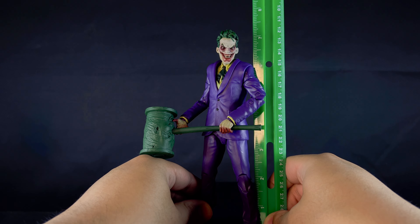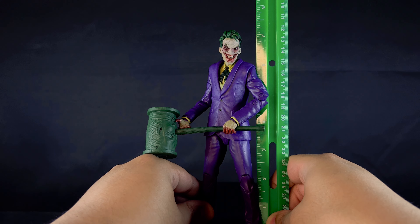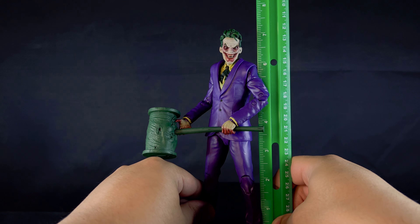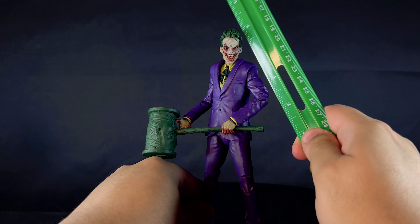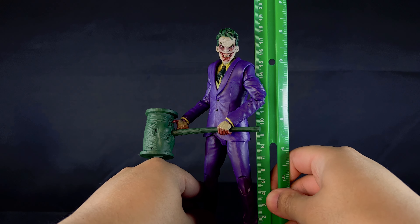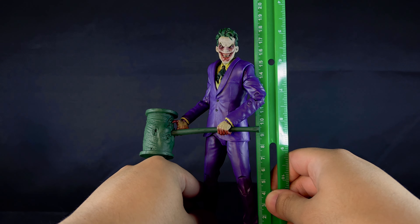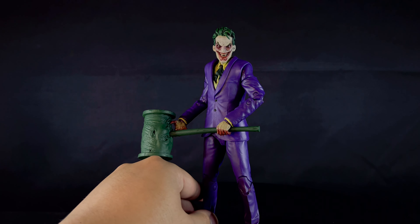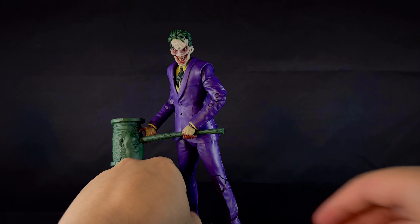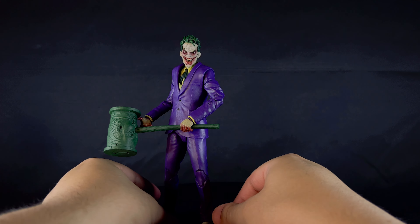Let's talk about his height. He stands at just under seven and a quarter inches to the top of his hair, so about seven inches to the top of his head for scaling purposes, which would make him around 17 to 18 centimeters. He's kind of tall compared to a few other figures.